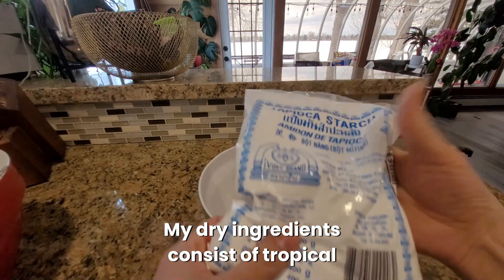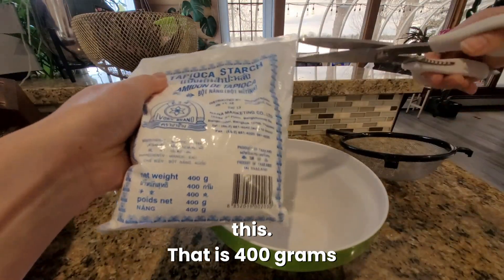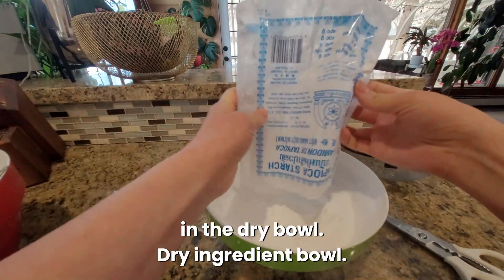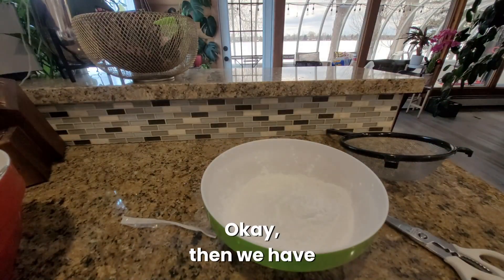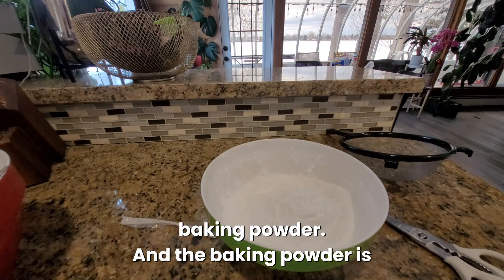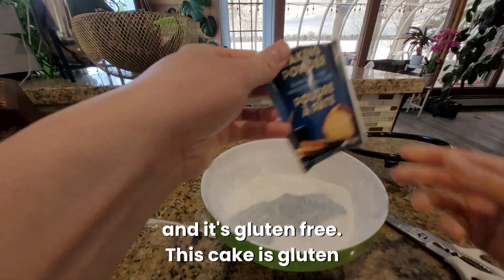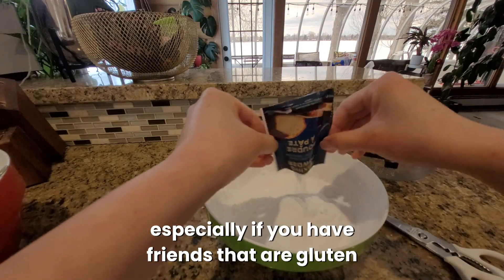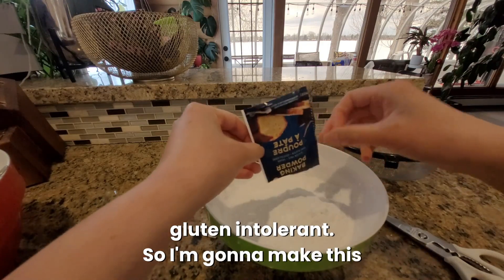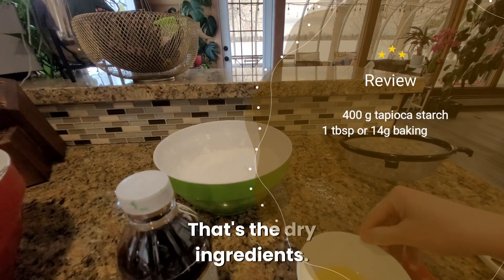My dry ingredients consist of tapioca starch. I'm going to put one bag of this — that is 400 grams of tapioca starch in the dry ingredient bowl. Then we have one bag of baking powder, which is 14 grams. And it's gluten free — this cake is gluten free, so keep that in mind especially if you have friends that are gluten intolerant. One tablespoon of rice flour. That's the dry ingredients.